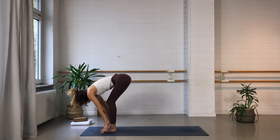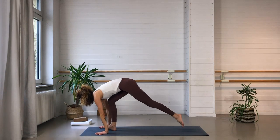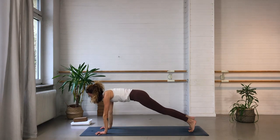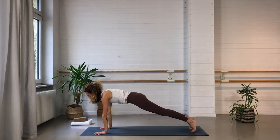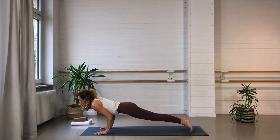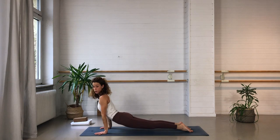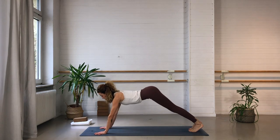Inhale — half lift onto the fingertips or onto the shins. Exhale — step back, plank pose. Inhale here. Exhale — lower with the knees or maybe without, now halfway — Chaturanga Dandasana. Inhale in your cobra if you wish, or up dog, Urdhva Mukha. Exhale — downward facing dog.